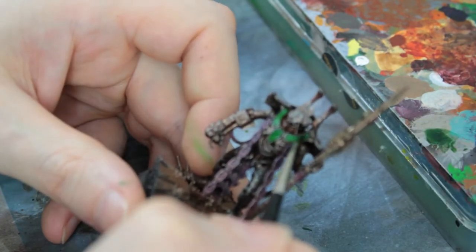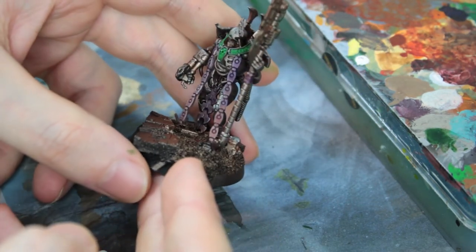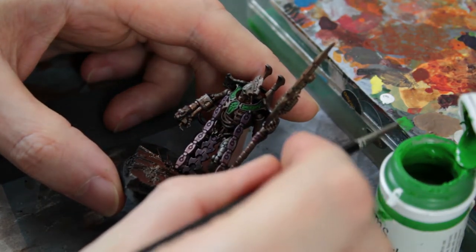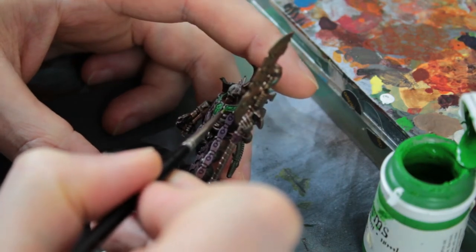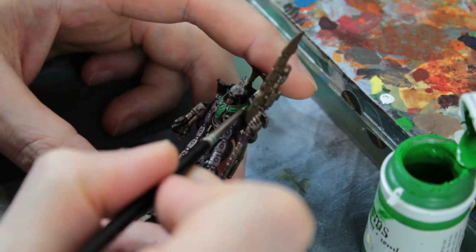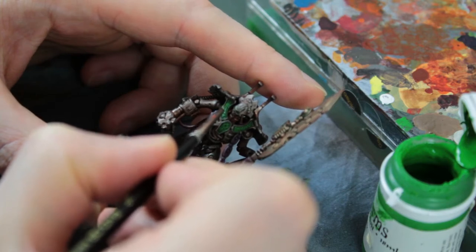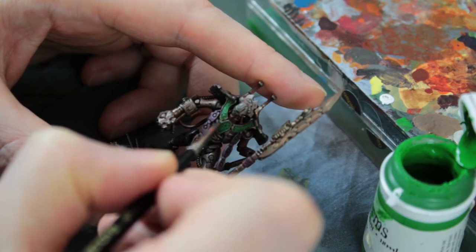Don't be afraid to go back with the Goblin Green to boost out the centre — I want the green to be really vibrant. You can go back and forth as many times as you want until you're happy with the balance. Here I've gone back in with Goblin Green, picking out the runes themselves, which helps lift it up and ensures the brighter base makes the final effect look very nice. Boosting that green is going to make the final result look really good.